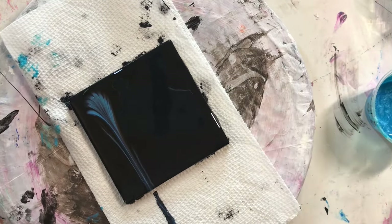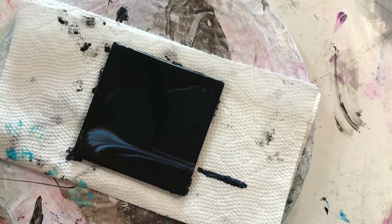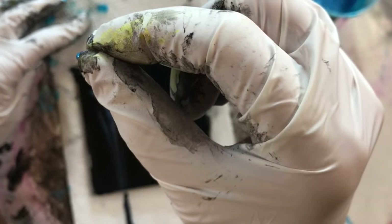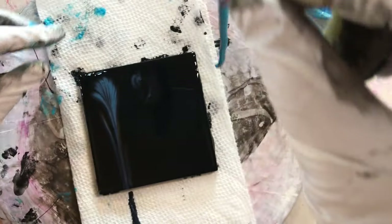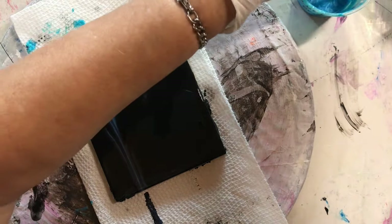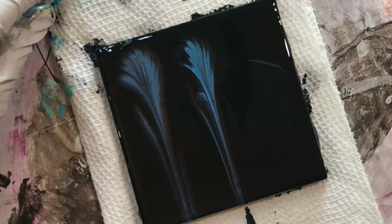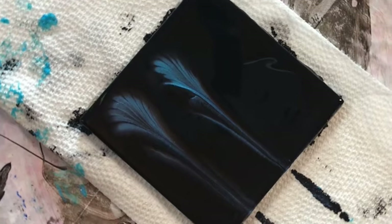I stick that one in water and do it again with the same color. What I do is I run my fingers along the chain after I dip it because there's usually too much paint on the chain. The end of that chain wasn't very good so I just turned it around. Then into the water, and another one — same color.